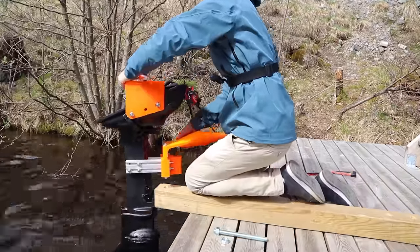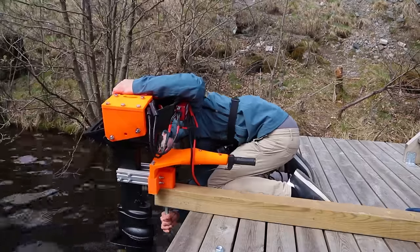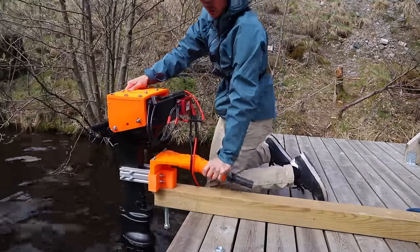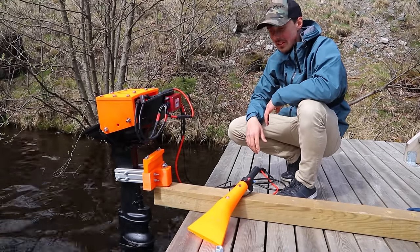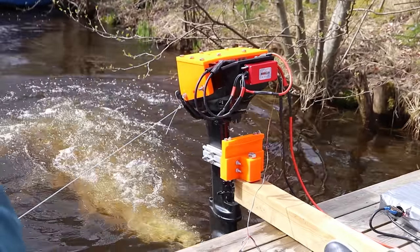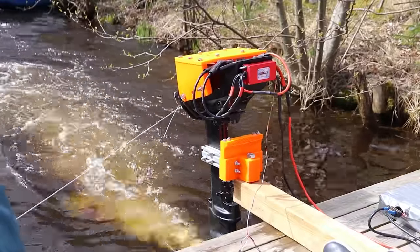Day two of testing didn't go as planned. There was clearly a lot of cavitation, and at that point it was most likely because the motor was mounted too high.